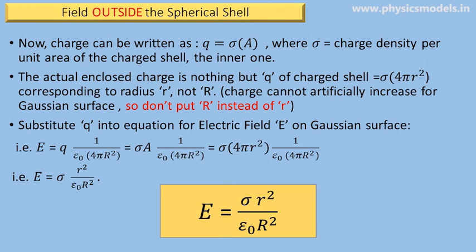Now we need to get familiar with the concept of charge density. Because it is a spherical shell, the charge q put on the inner spherical shell equals charge density σ times surface area A. The charge density is applicable to the charged shell, so the area A is also that of the charged shell, which is 4π small r squared. Therefore q equals σ times 4π small r squared — not 4π capital R squared. By mistake, if you use capital R, you would artificially increase the charge that was initially placed, which is not correct. Substituting for q, the electric field E equals σ times small r squared divided by ε₀ times capital R squared, since π and π cancel.